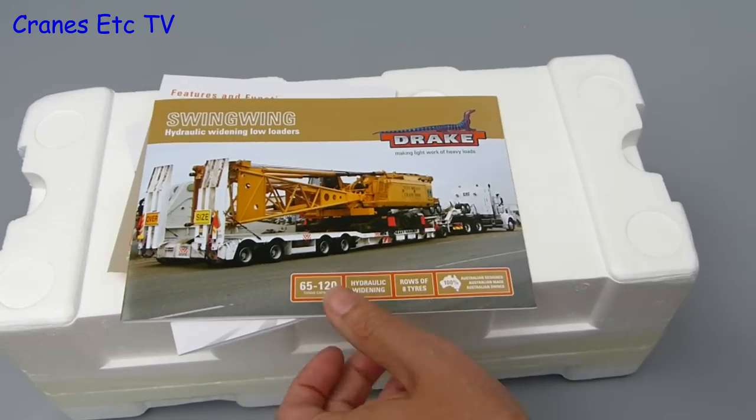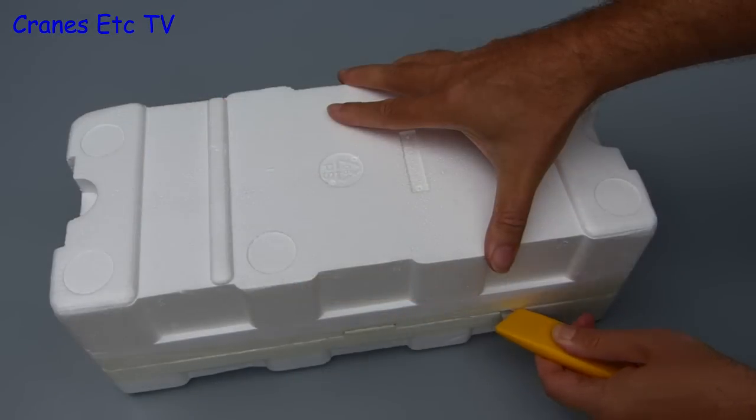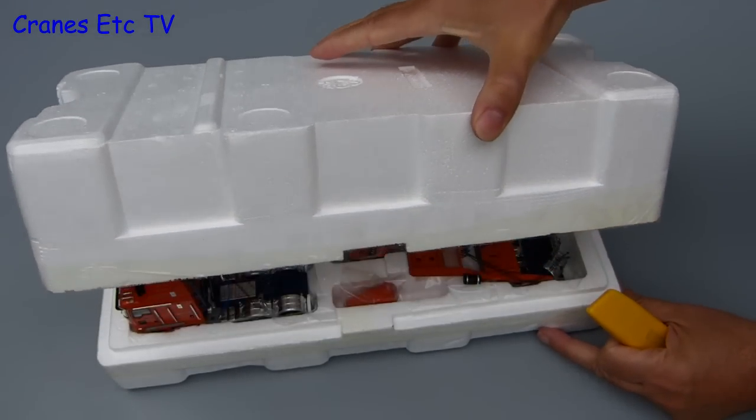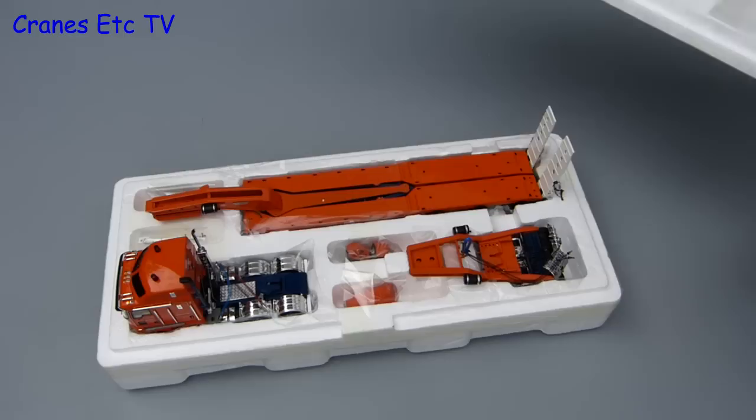The last item in the bag is a plastic pointer tool. The two trays are factory sealed so it's best to use a sharp knife to separate them, and then you can lift the lid and the various parts of the model are packed inside.